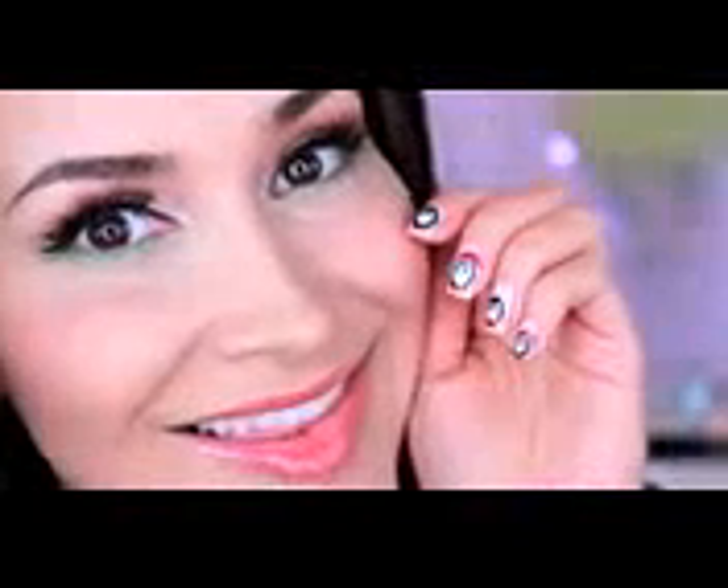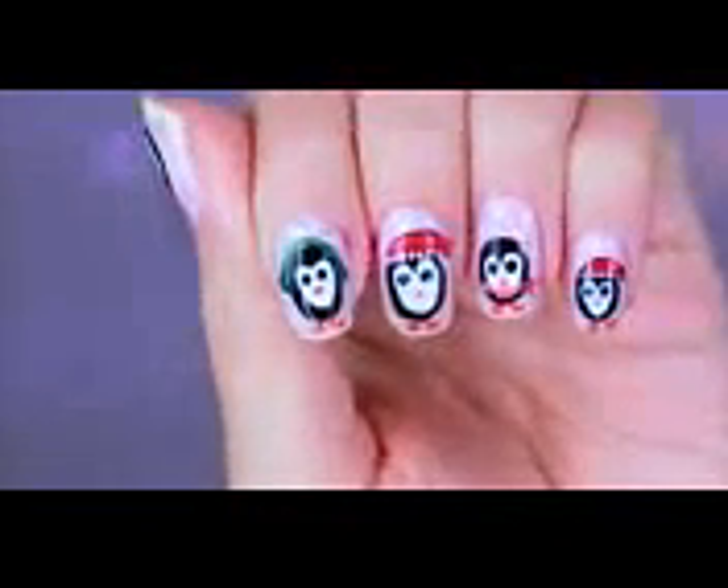Hey guys and happy holidays! This is going to be a makeup tutorial and nail tutorial. With the makeup it is just a very simple, very clean look with a pop of color on the lower lash line. I'm also going to show you how to create these penguin nails, which I'm like dying over — I think they're just the cutest thing. So stay tuned, let's get started with the makeup.